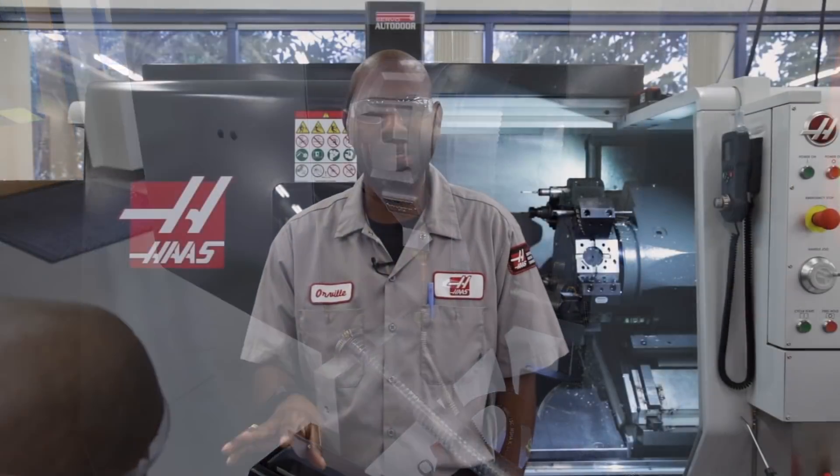If you find a blockage or your return hose is damaged, you can get a replacement on HaasCNC.com. Thanks for watching.